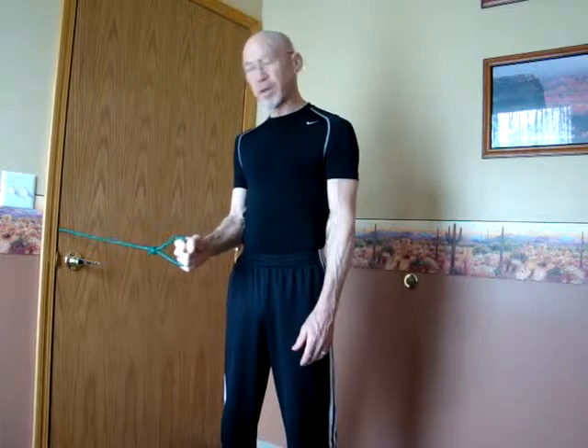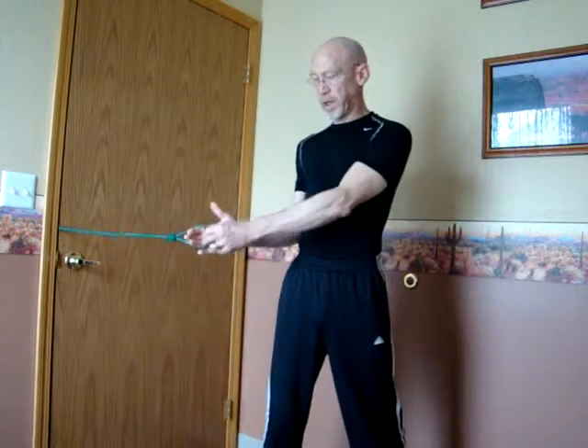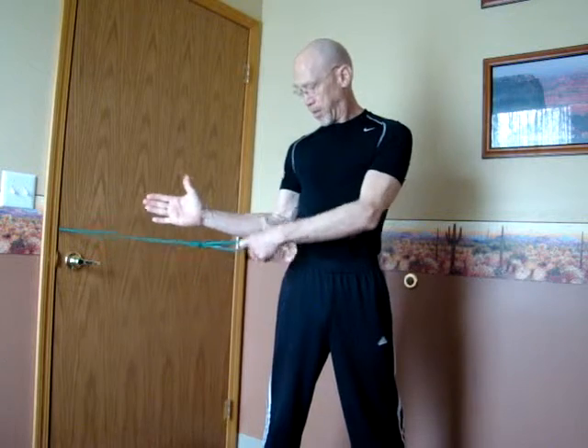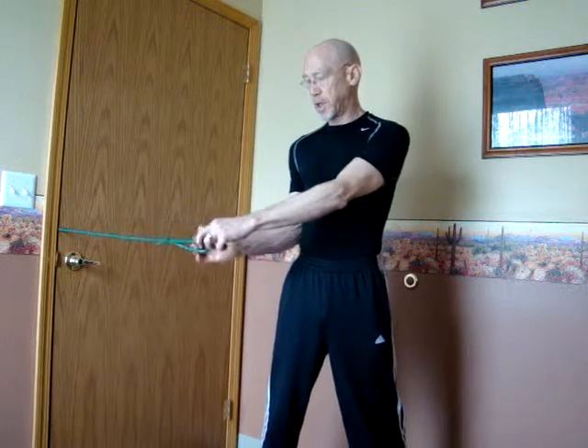We want to avoid any flexing or extending of the wrist to avoid any injury. We're going to start in a position with the arm outwardly rotated, but with the upper arm and the elbow braced into the ribcage.